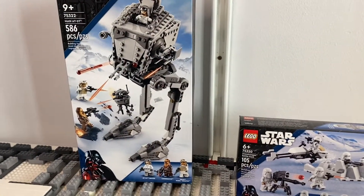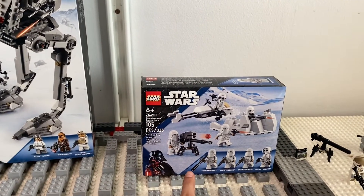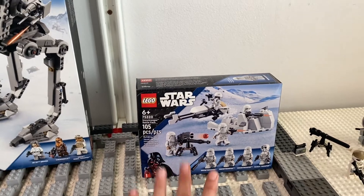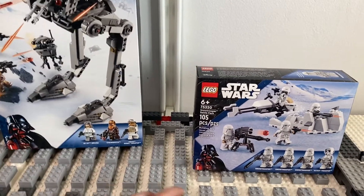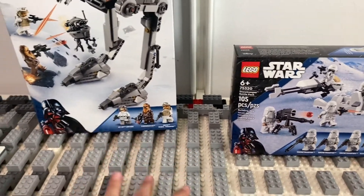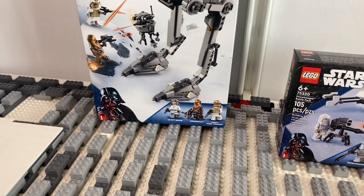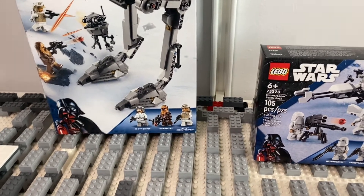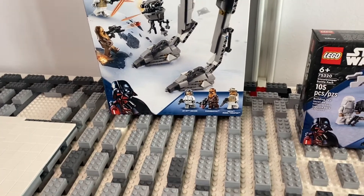The packages arrived: I got the Hoth AT-ST, which is a really good set, and another snowtrooper battle pack, putting my snowtrooper army at 28 troopers. I now only have 13 rebel troopers — or 14 including Chewbacca, and 15 if you include Luke — so it's 15 against 28. I'm also going to try to find my Hoth Han Solo but I think he's totally taken apart, so it'll be hard.